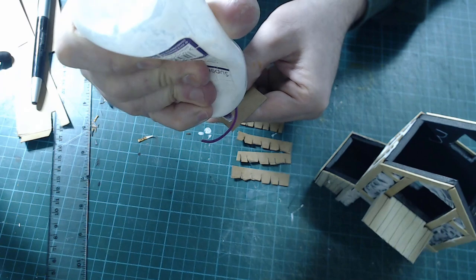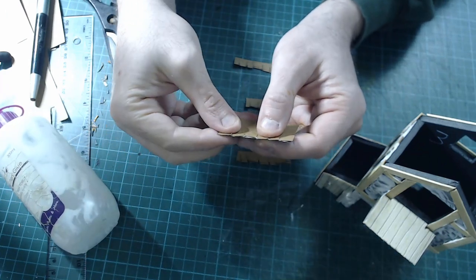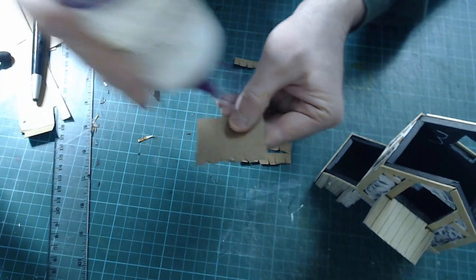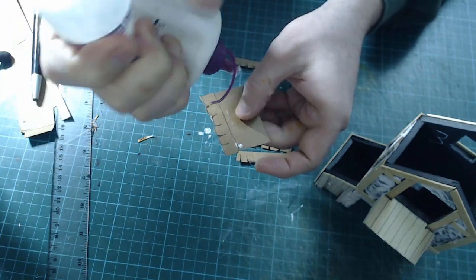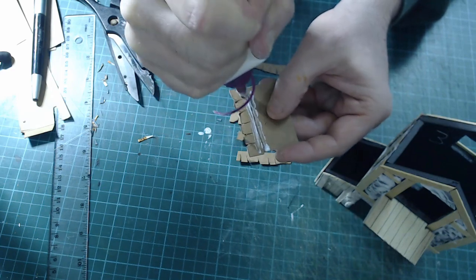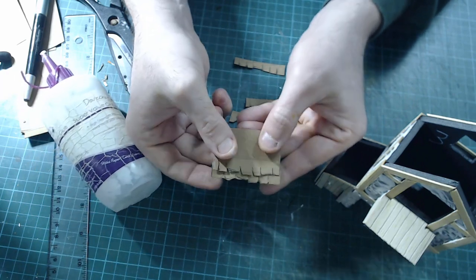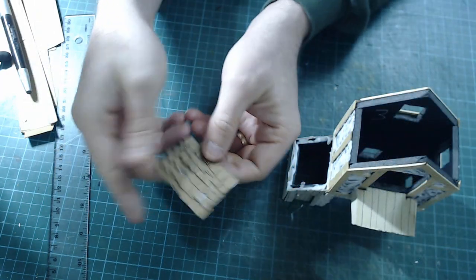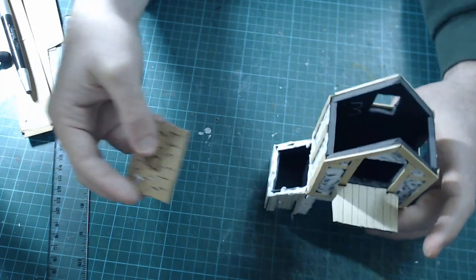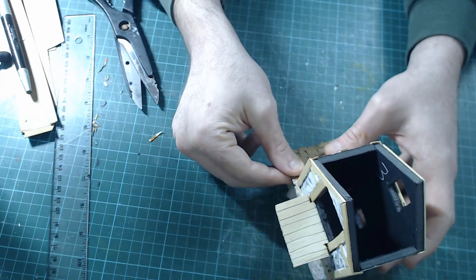To glue it on, run glue along here, put the tile on, and make sure it's slightly overlapping the end bit here. The next bit of glue goes at the back but also over the top of the row you've just made, and you put the next tile on so it's overlapping upward. I'm going to carry on with this and come back when done. Here it is done — you can see it's nice and rough, some nice wooden tiles. All we're going to do now is glue it to where it's got to go on the building.